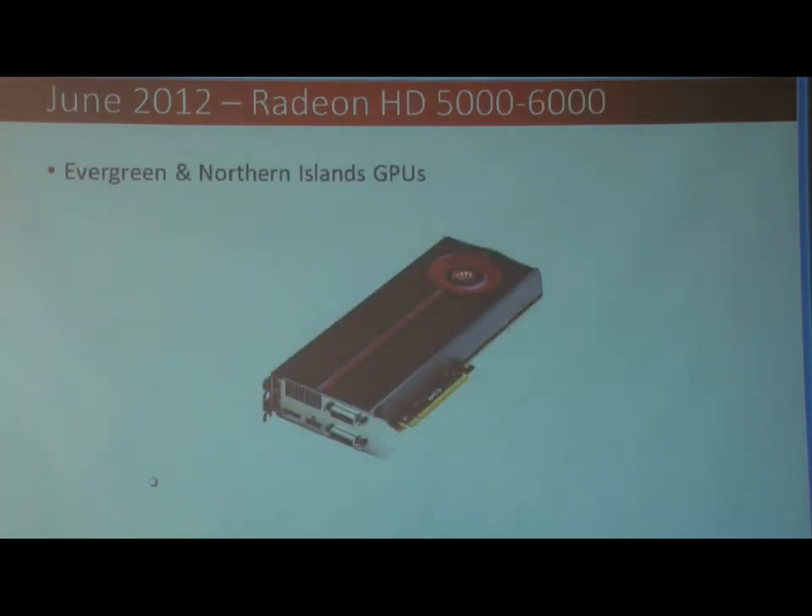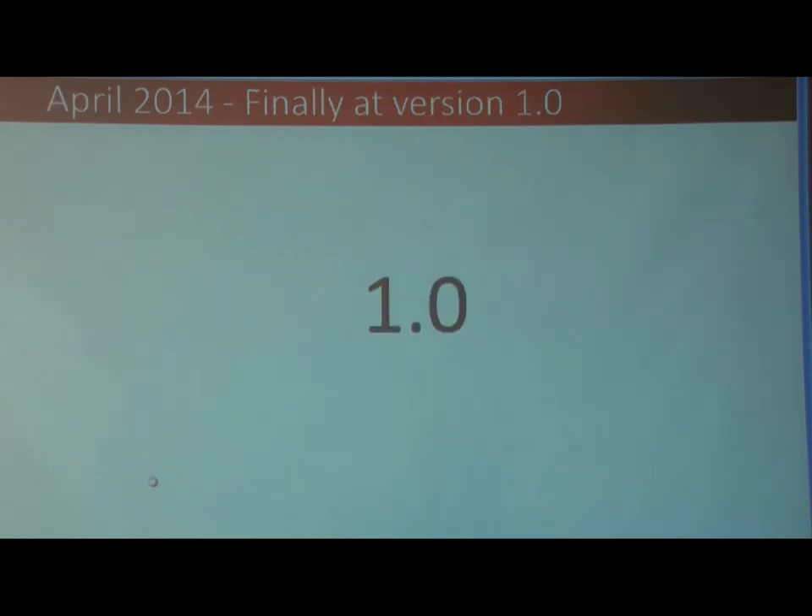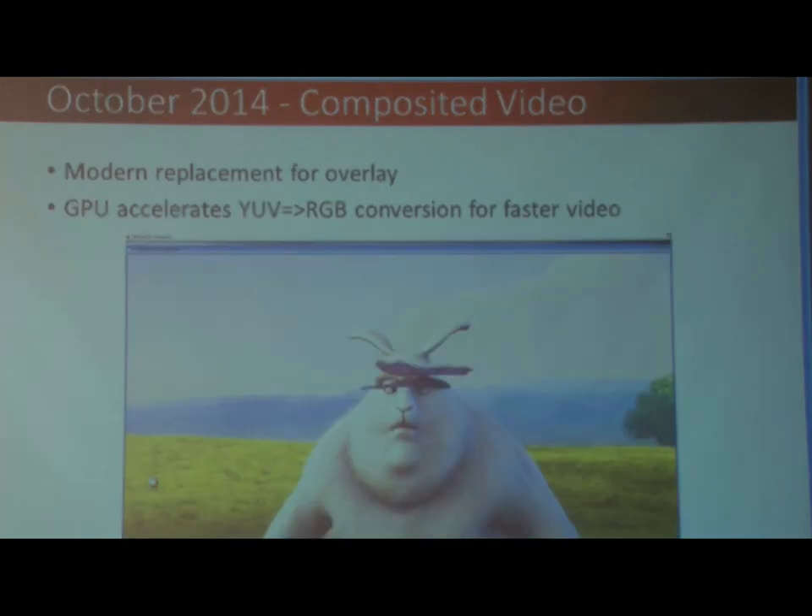This is what I mean with graphics cards being released every year. The 5,000 and 6,000 series came out and I got them working in 2012. And then by April 2014, we were finally at World of Warcraft — so that's 6 years after we started.